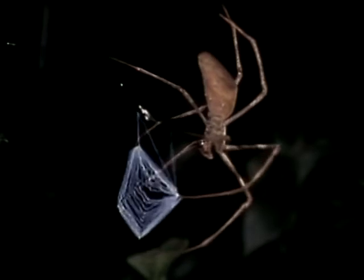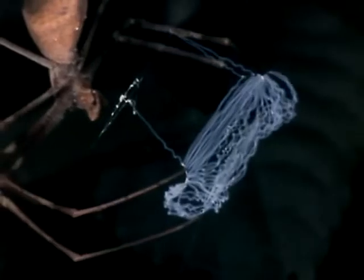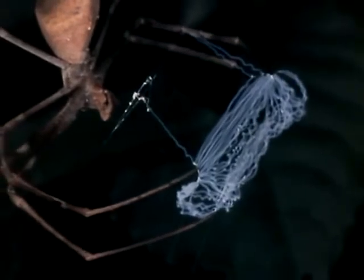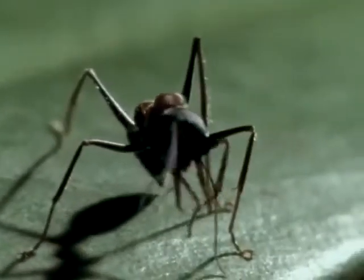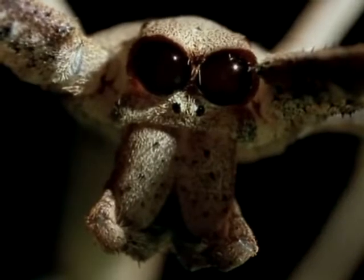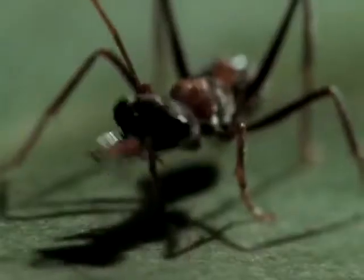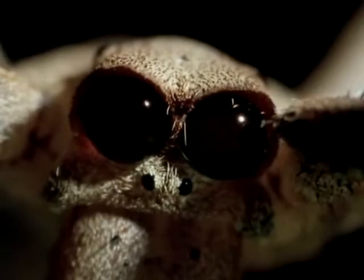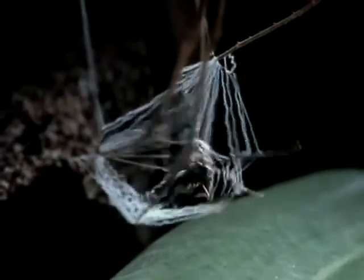But how can a scrap of fabric no bigger than a postage stamp catch anything that would make a meal for a big spider? Well, appearances can be deceptive. It's the incredible elasticity of the tiny silk net that makes it an efficient catching device. The spider's ambushing spot is directly above an insect highway. Her night vision is 12 times more acute than ours and she'll detect the slightest movement. Dinopus' special silk has a fuzzy texture — it entangles whatever it touches.